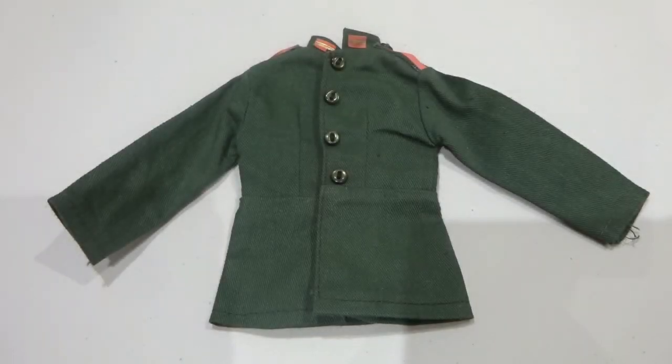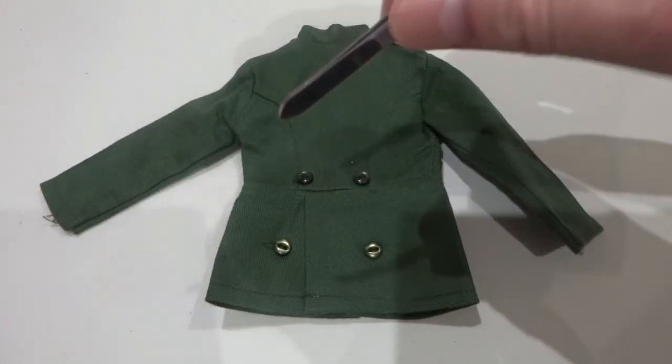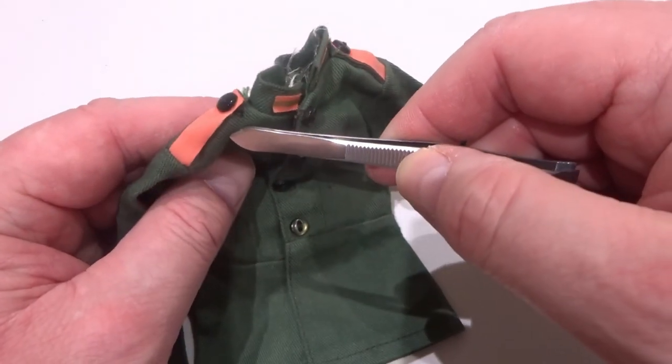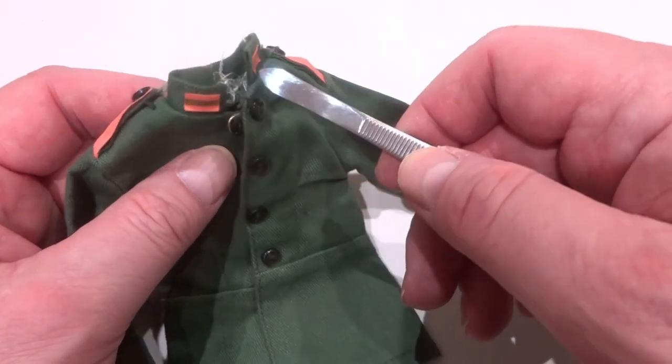The dark green jacket had four buttons down the front and four at the back, and was fastened by three pressed studs. The raspberry-coloured shoulder boards designated infantry, with buttons on each. The collar tabs likewise designated infantry.